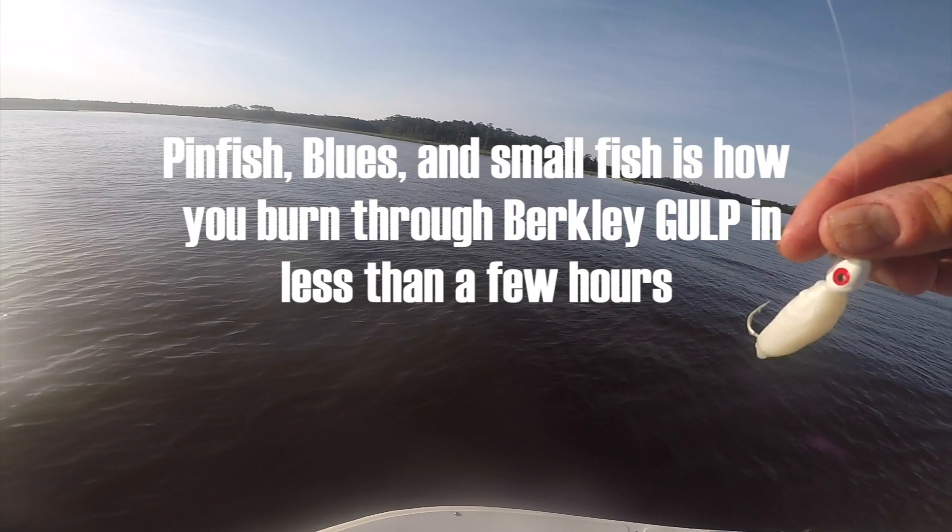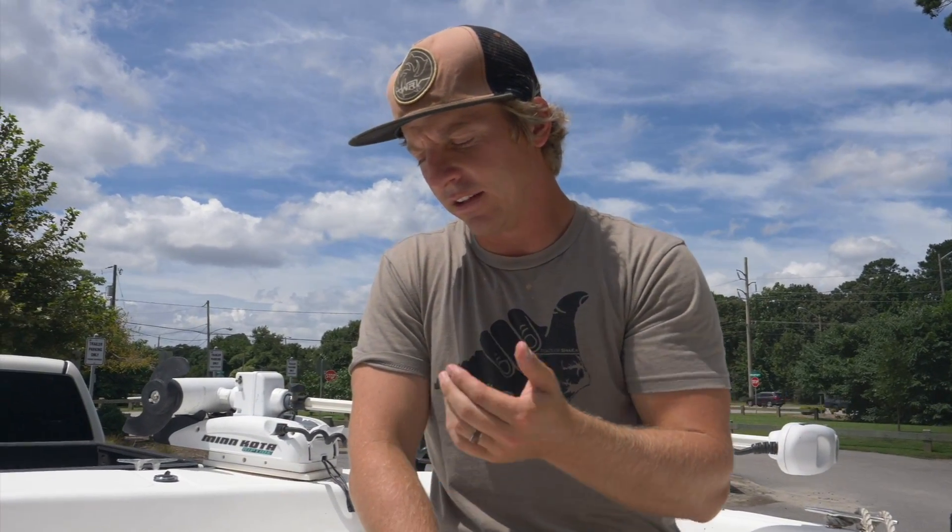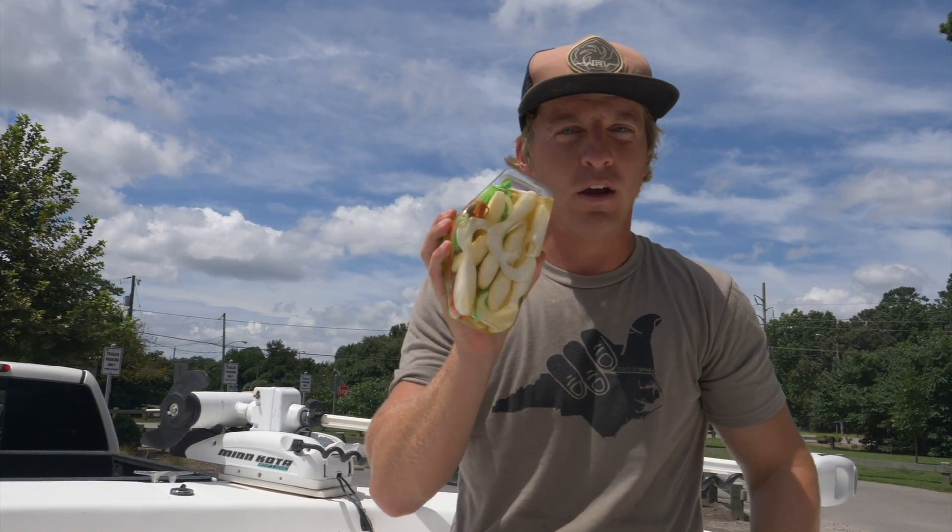The first tip I have for y'all is to eliminate the tail biters. That's tip number one. If you're fishing really anywhere on the eastern seaboard, you get tons of pinfish, bluefish, and just small fish that tear up your Berkeley Gulp. This is a swimming mullet — how many times do y'all see this where they bite your tail off and then you've got to use another one? How many times have y'all burnt through a whole tub of these things, $20, in less than 30 minutes? When you're fishing a Berkeley Gulp and you feel that bite that literally feels like a mini machine gun and your rod tip is just bouncing real quick, that's a tail biter.